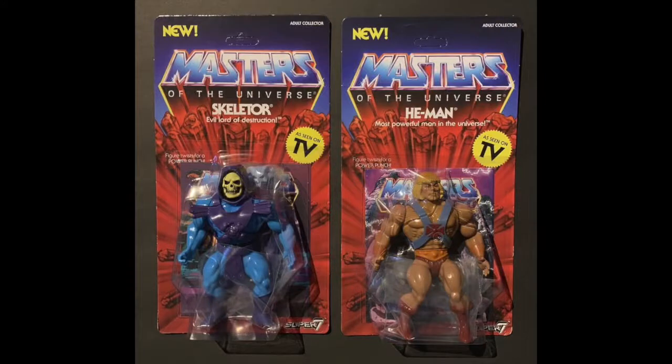Hello YouTube nation, welcome back for part two of the bad guys video review of the Super7 Masters of the Universe toys. We did the first part of the bad guys which involved the Horde — a shadow, a robot, and a plant. You ready to do part two?